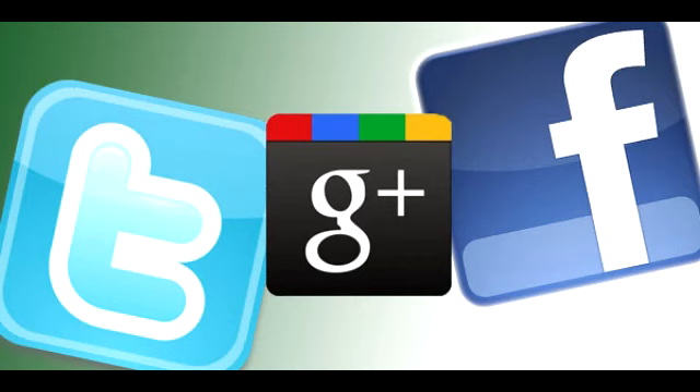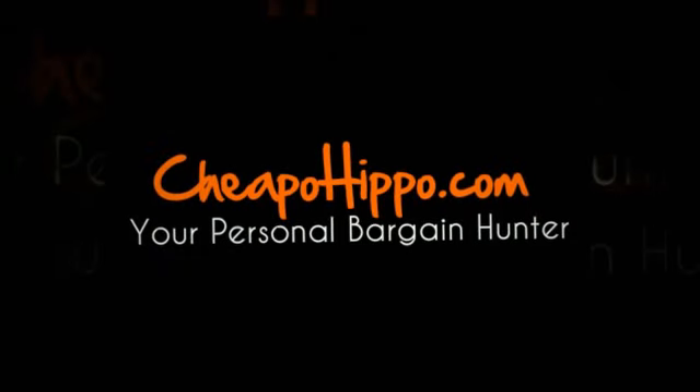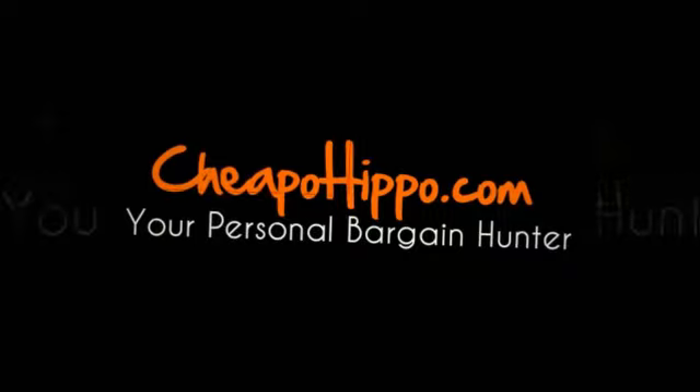If you like this product, be sure to share this video on Facebook, Twitter, and Google+, as well as click the like button on YouTube and subscribe to our channel. If you have any other questions about this item, you can let us know in the comments section on our website at CheapoHippo.com and we'll be sure to get back to you within 24 hours. Thank you for watching.